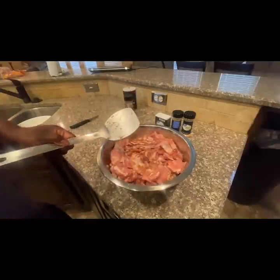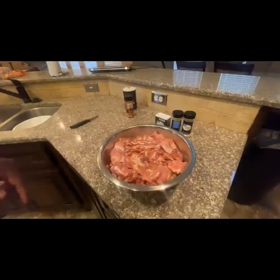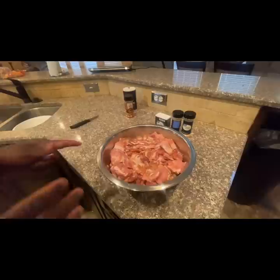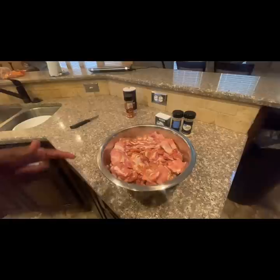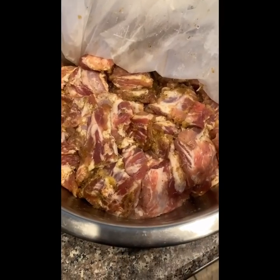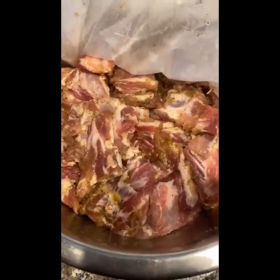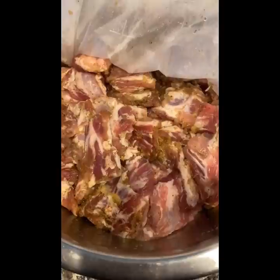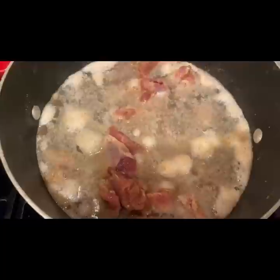I'll let it marinate overnight, and tomorrow I will continue making the buffalo rib tips. You don't have to let it marinate overnight if you don't want to, but I let mine marinate so all the flavor can permeate completely through all of the rib tips. My ribs have been marinating for about 36 to 48 hours. Now I'm gonna get ready to boil them to get them tender, then I'm going to deep fry them, stay tuned.